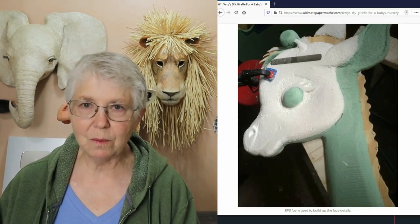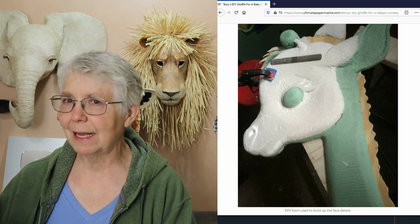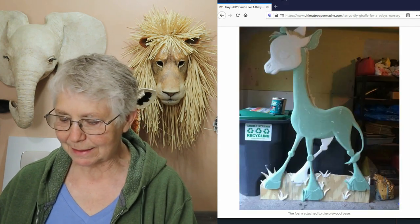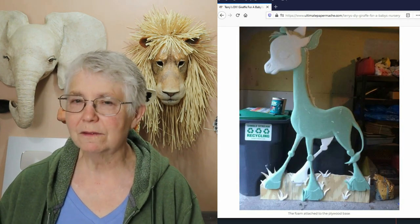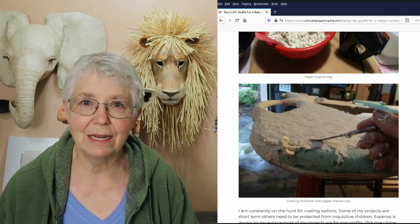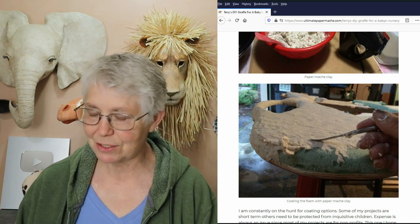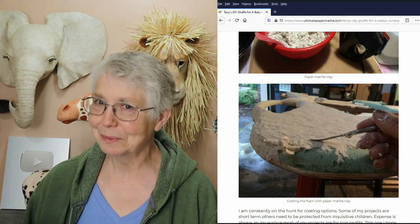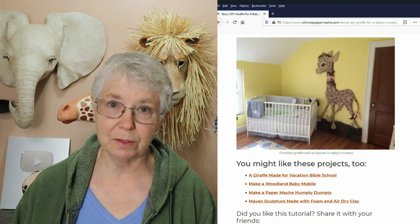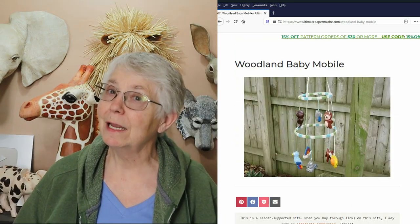The other guest post with a giraffe was made by Terry, who made one that's flat — made out of insulating foam — really flat and really light so it could go on the wall of her baby's bedroom. It's paper mache clay over foam, so anytime anyone asks me if you can use paper mache clay over foam, I always send them to this guest post, because she obviously did it and it works really well. You could use that same technique to make any other kind of animal too.